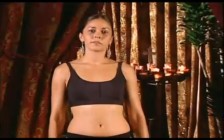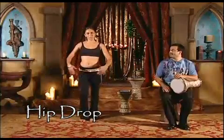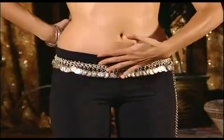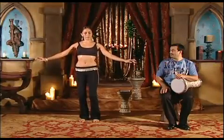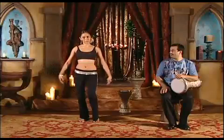The first step we are going to learn with the Saidi rhythm is the hip drop. Let's begin with our feet about hip distance apart, bending the knees, keeping the pelvis tilted forward and lifting the ribcage. We are going to lift the hip up into the ribcage and release as if you were going to sit into a chair.